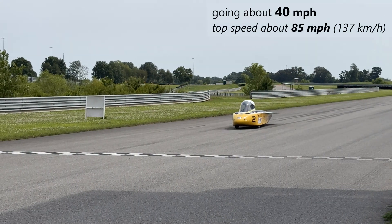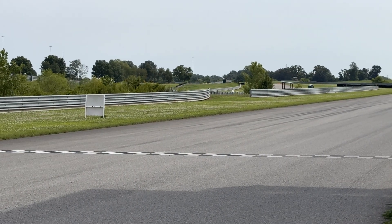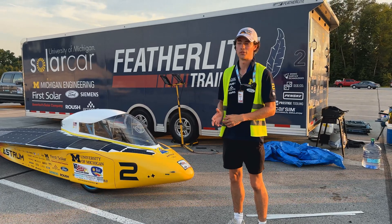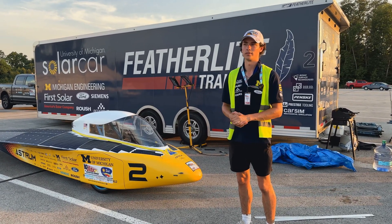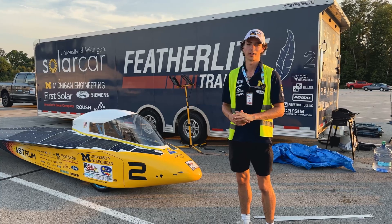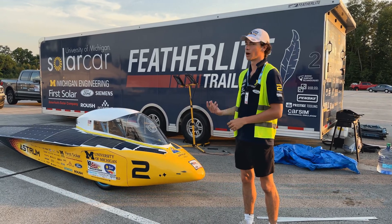This car can go up to 85 miles an hour. We are limited by the tires, actually — theoretically the car could go faster. In testing, we were driving somewhere around 85 on a track just to see how our car was performing and how much energy we were consuming.